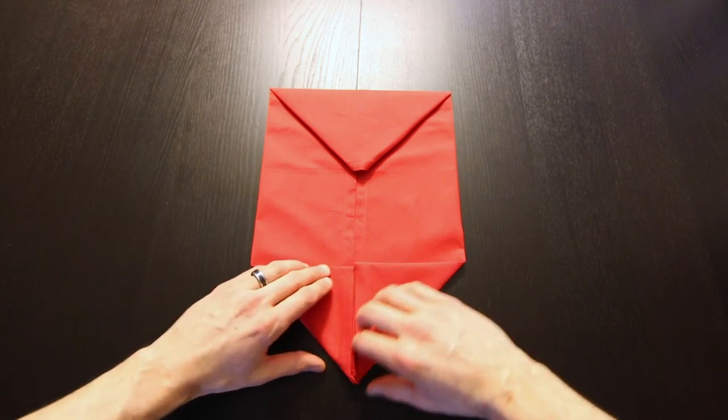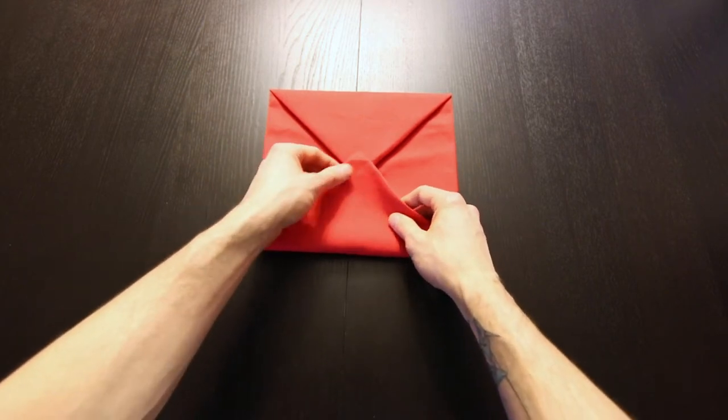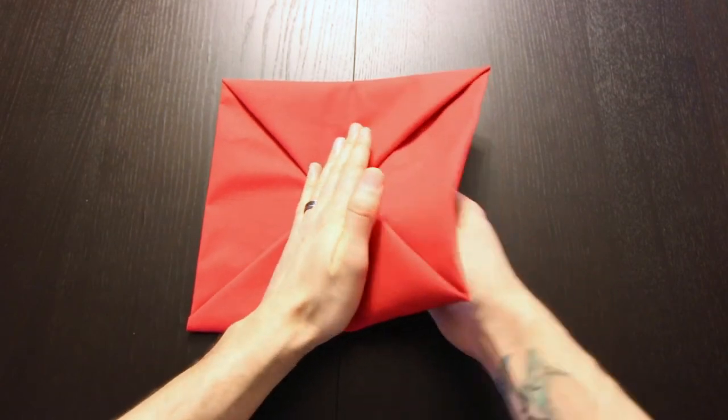Now this time when we fold this edge up, we're going to go just past where this point is, just a little bit. Now turn that whole thing over.